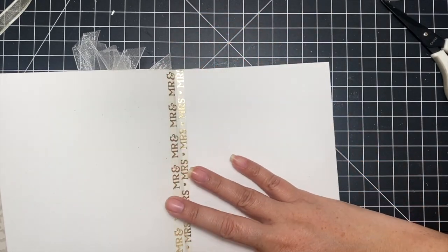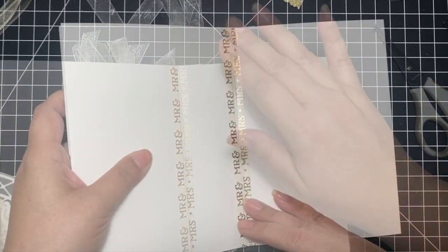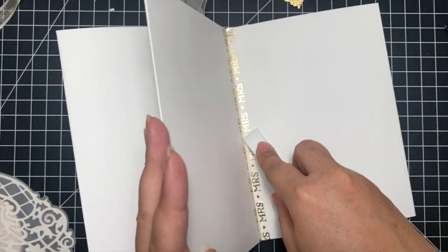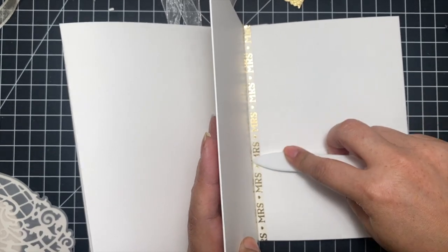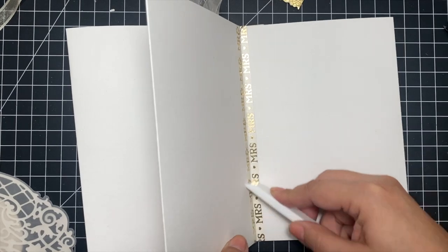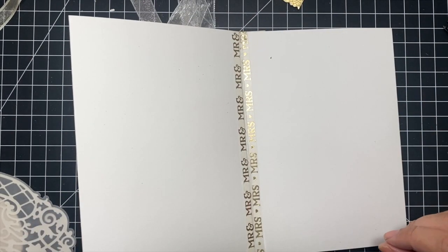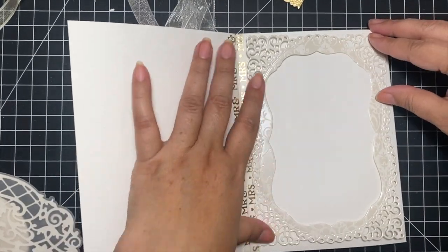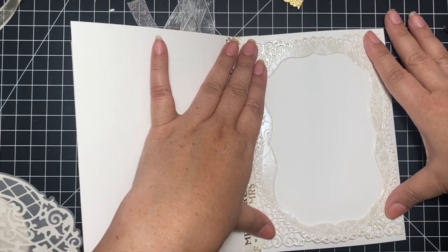To remedy that seam showing in the middle, I decided to cover it up with some washi tape — that didn't create any bulk since washi tape is nice and thin. I used my bone folder to burnish it in really well. I did end up having to add a little bit of glue to just the ends because they wanted to come up, but that was not a problem.